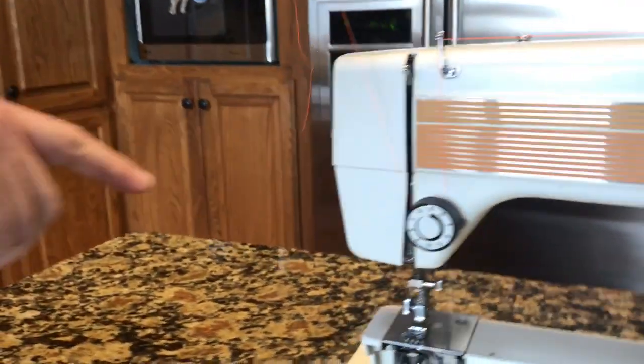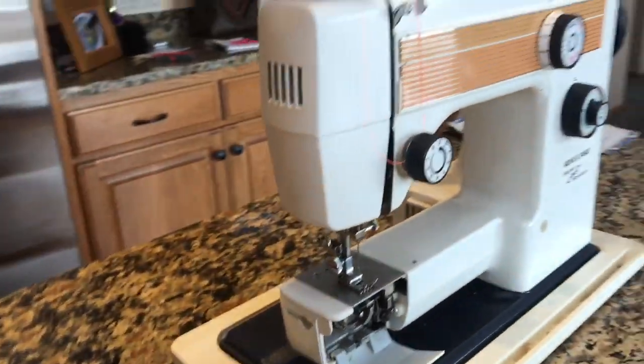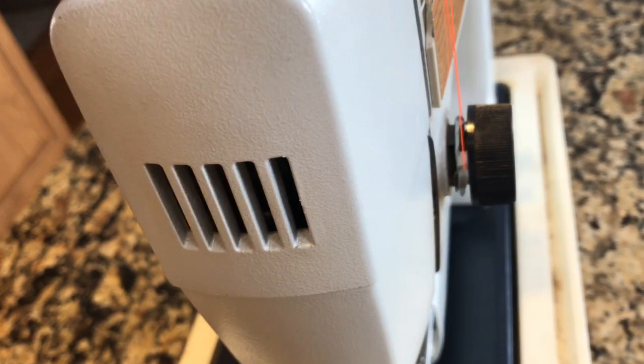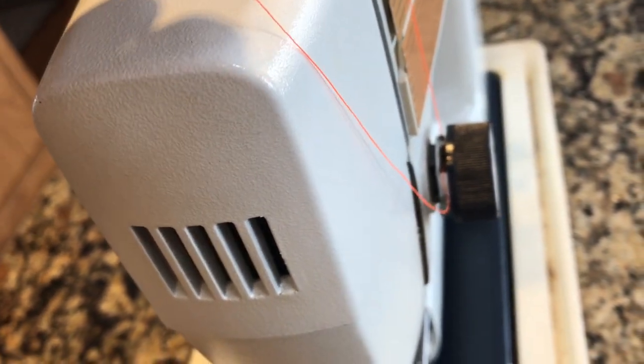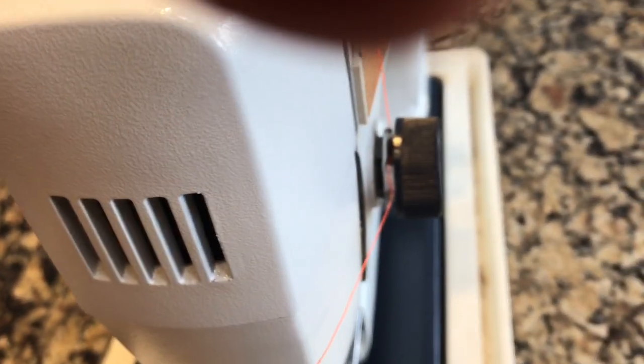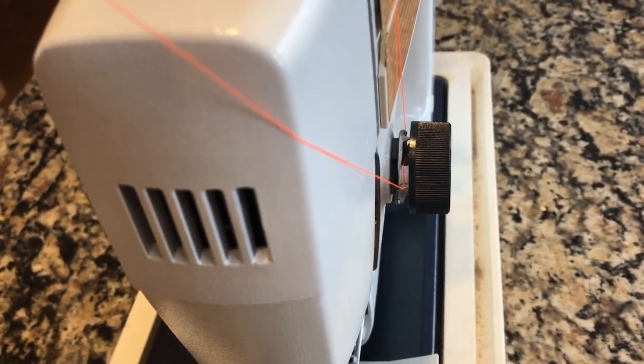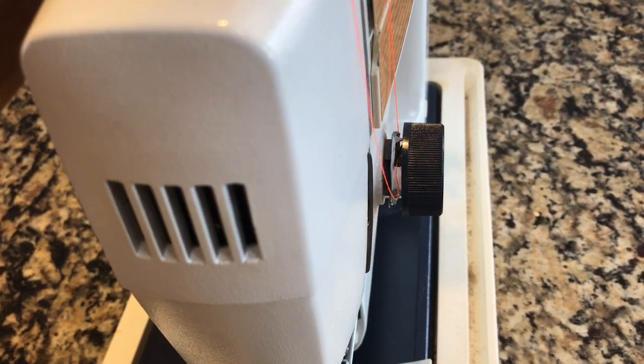And then if you come over on this side, you should see that the thread goes over the chrome piece. See how the thread goes over the chrome piece? And you see the spring comes up and down with it.